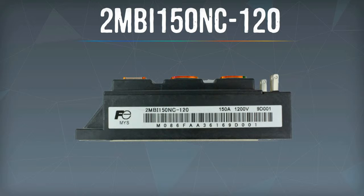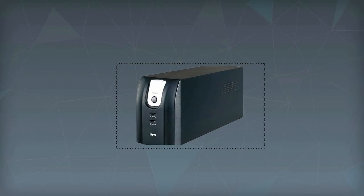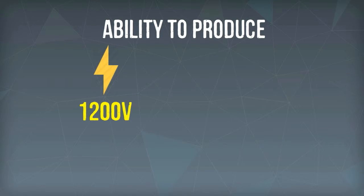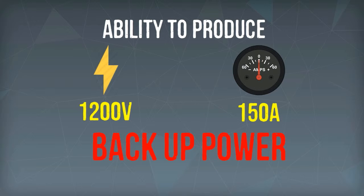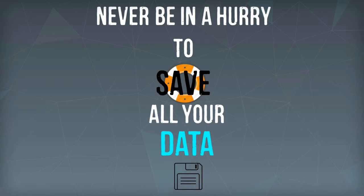2MBI150NC120 is the power transistor module you definitely need to upgrade the performance of your uninterruptible power supplies. With the ability to produce 1200 volts or 150 amps of backup power to your UPS, you never have to be in a hurry when saving all your vital data should a power failure occur.